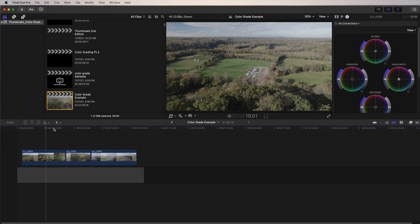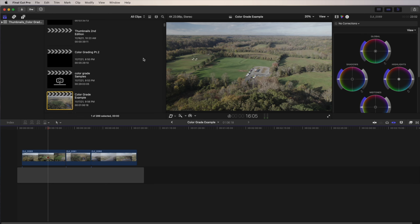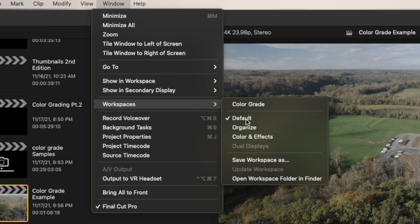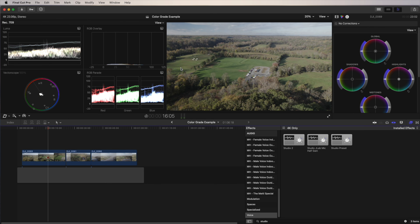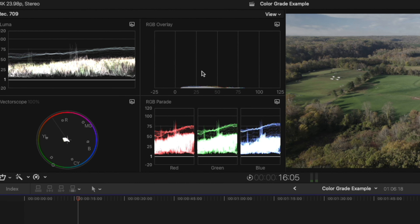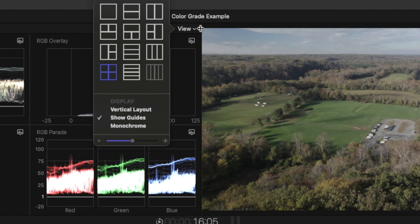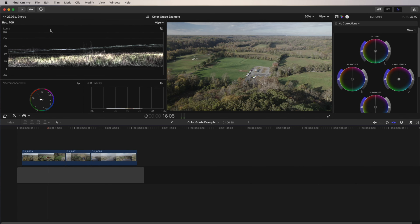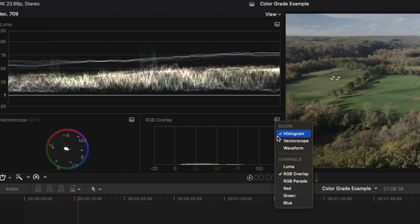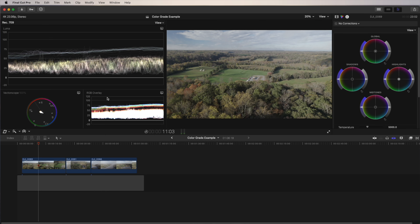I've laid out a few of my favorite clips from the last video. Now we need to open up our workspace — I'm going to click on Window, scroll down to Workspaces, then Color and Effects. This opens up the effect panel and also several different scopes. I don't use all these scopes, so I'm going to rearrange this by clicking on View. What we have here is the Luma waveform, the vectorscope, and I also like using the RGB overlay waveform.